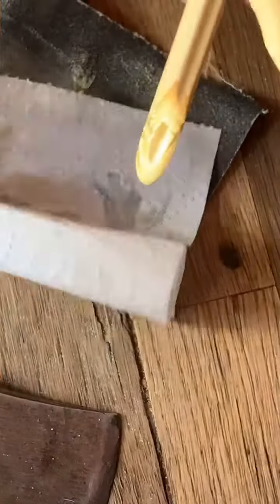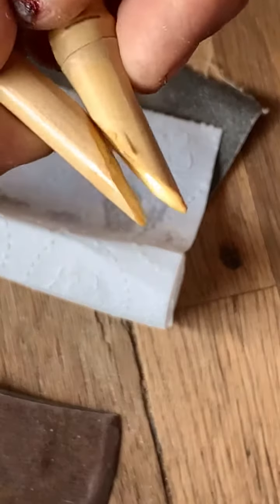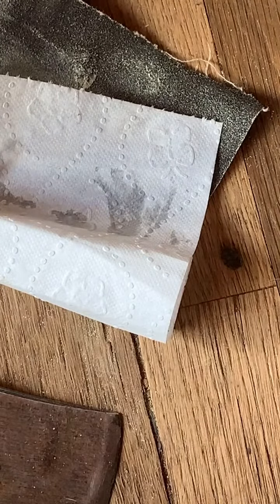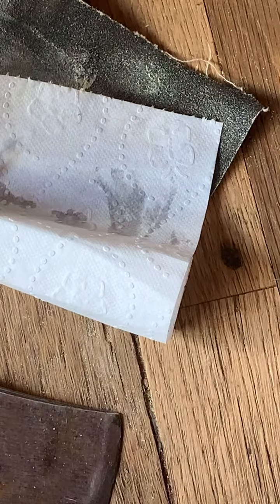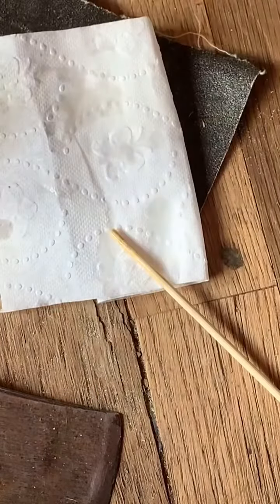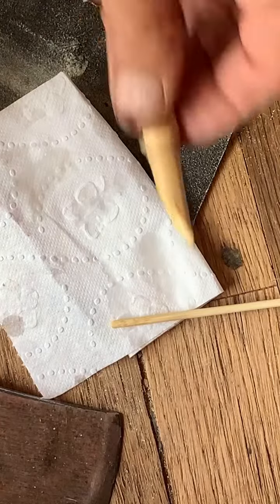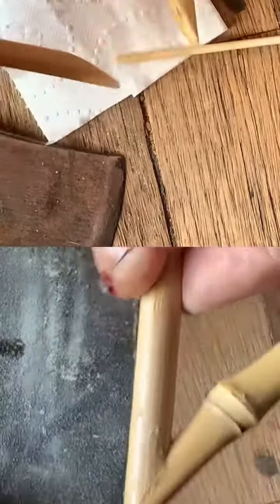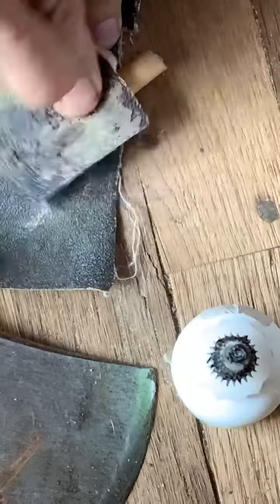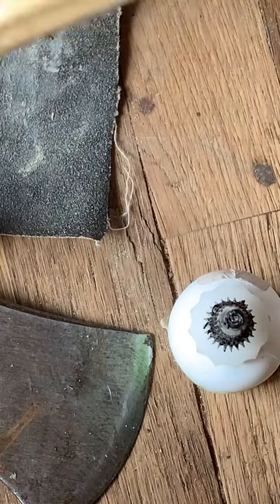A little glue on here, put them together, and then we'll clean that up in a minute. I'm going to put a little glue on the gap here, sand those down with the glue, and that cleans those up pretty good.